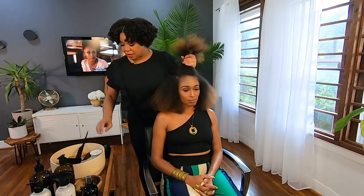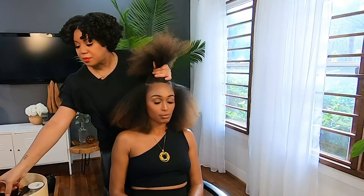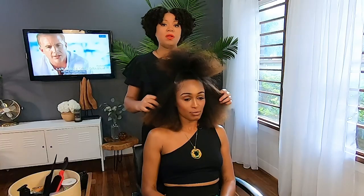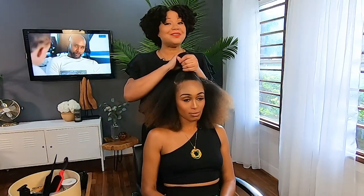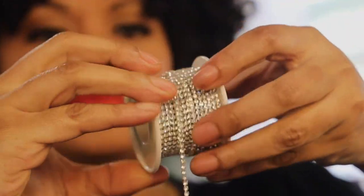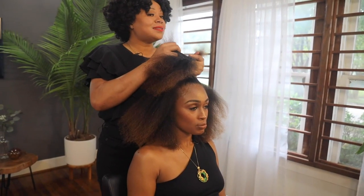We'll be using a little bit of edge tamer and we're going to make sure that the top ponytail is nice and smooth. Her hair is already blown out. I'm going to use a brush to blend in the edge tamer. One of the best things about this style is that you can create it at home for under $10. You need one pack of braiding hair and a rhinestone that I found online. So if you have about 15 minutes and $10, you can create this style and turn heads everywhere you go.